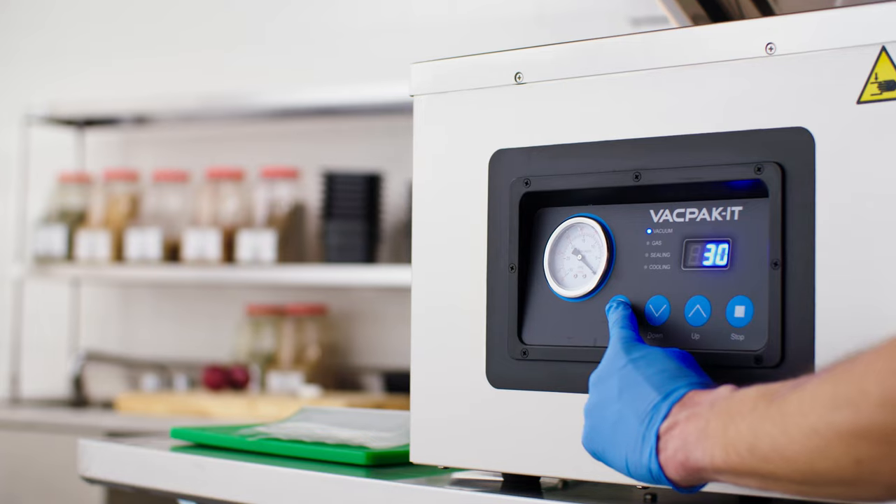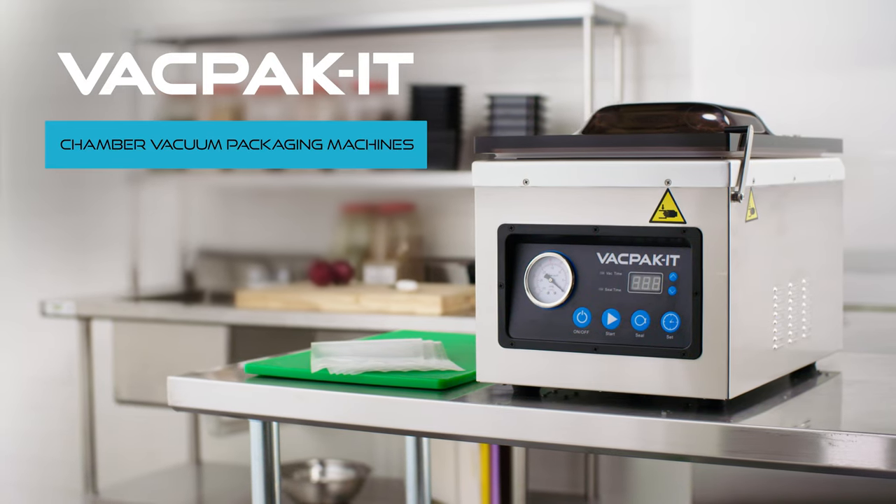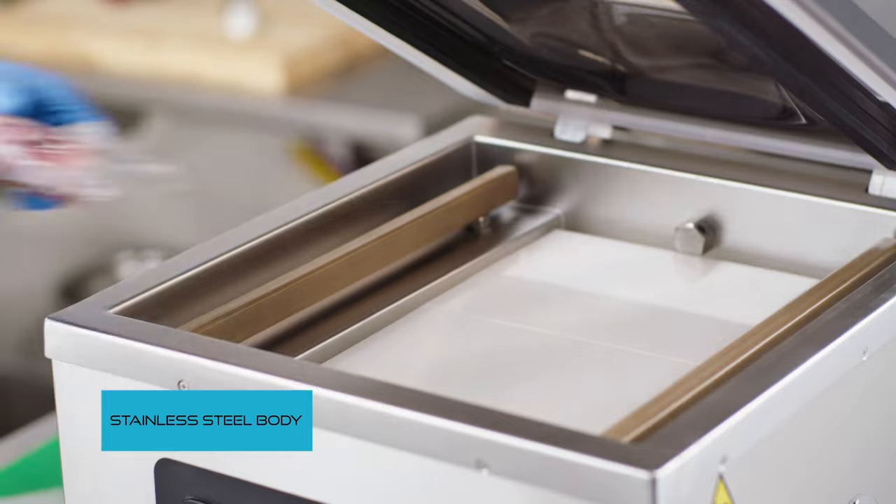VacPacket Chamber Vacuum Packaging Machines reduce food waste and maximize shelf life. This series offers a commercial grade stainless steel body.